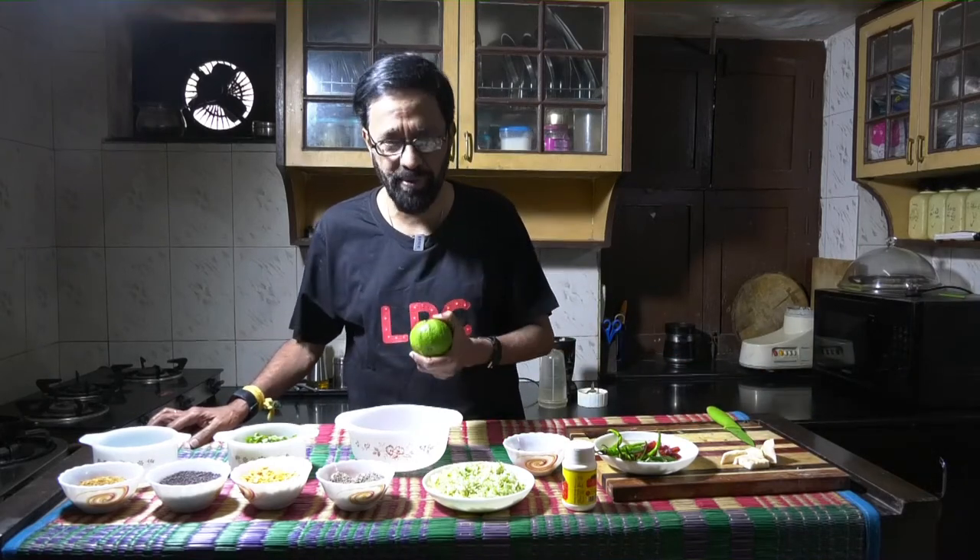But today I am going to take a fruit — a guava — and make a chutney out of it. When you are making a guava chutney, prefer to take a reasonably raw guava. Take a raw guava.